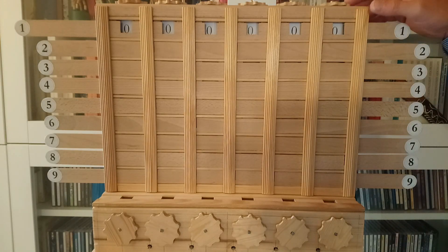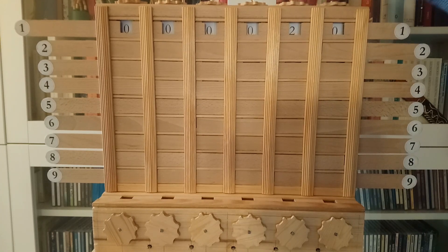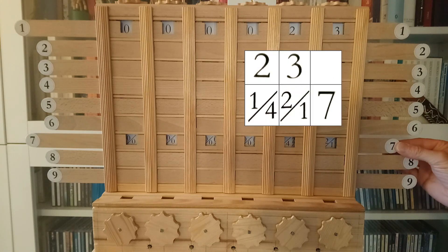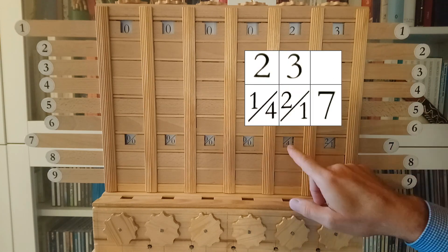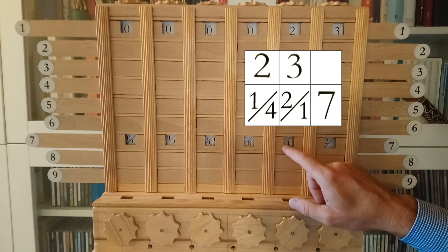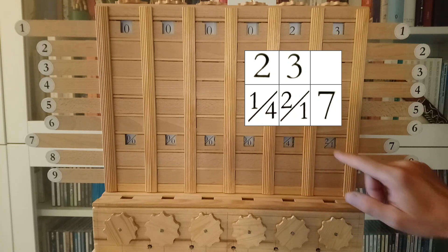The second component was a multiplier with rotatable cylinders. You could enter a number in the first row — let's take 23 as an example. You multiply using a shift register to open windows, and in the small windows you can see the multiplication result. 23 multiplied by 7 is 161.